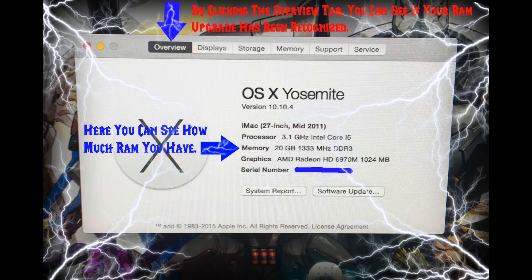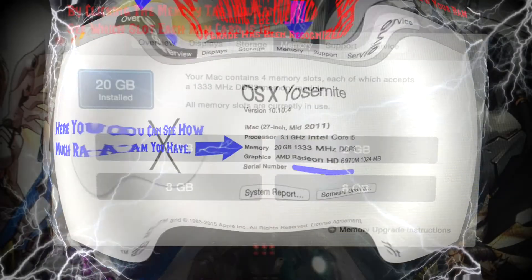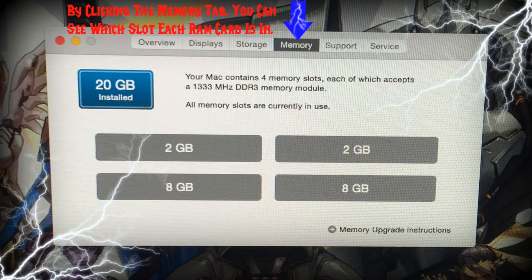Now I have 20GB DDR3 RAM. Last but not least, if you want to, you can click on the Memory tab and you can see which slot each RAM card is in. The top two are 2GB each, and the bottom two are the new 8GB each that I just bought recently.